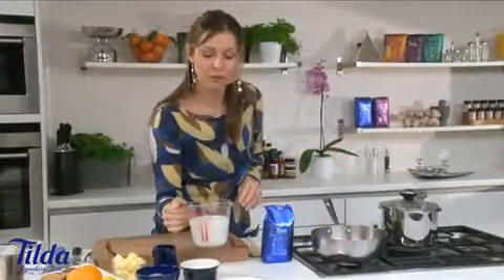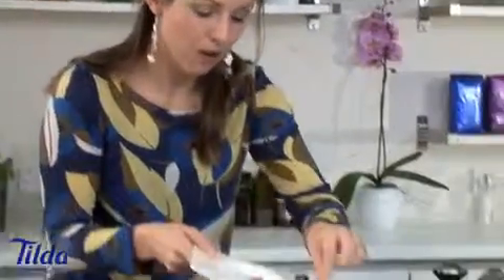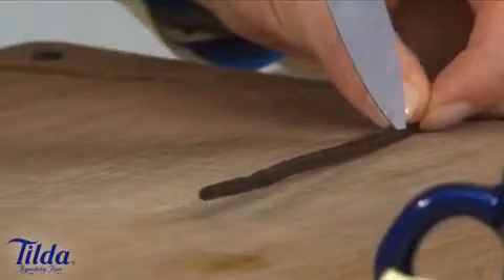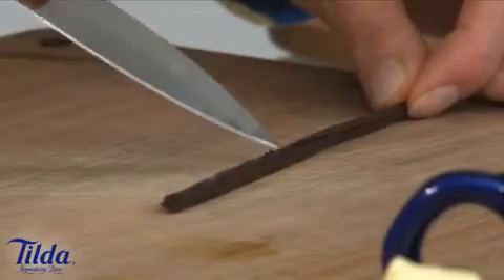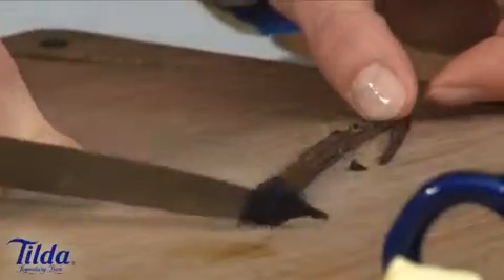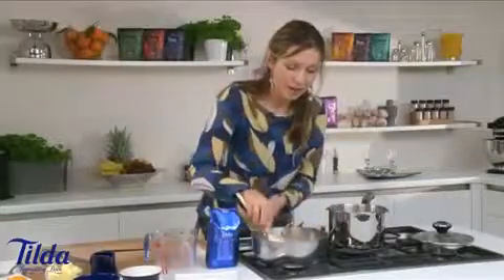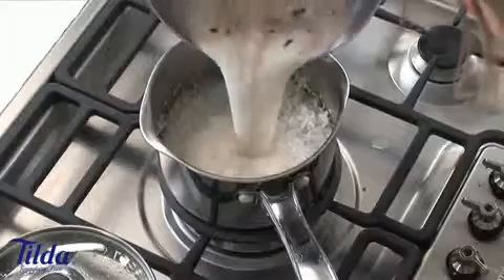The rice is almost there — about two more minutes of cooking time — so I'm going to carry on with the rice pudding. Here I've got 350 mils of full fat milk. I'm going to put it on a low to medium heat to bring it up to just below simmering point. I've got a cardamom pod and some nutmeg — in with the cardamom, in with the nutmeg. And I'm also going to add a vanilla pod: split it down the centre with a sharp knife, scrape off the seeds with the flat side of the knife, and pop that into the pan. All those little seeds will disperse throughout the milk once it's heating up.